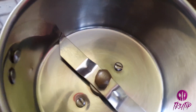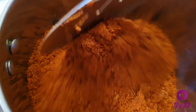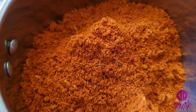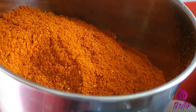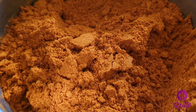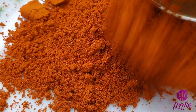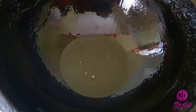Then add the cooled spices into a mixer and grind them into a fine powder. Instead of chili and coriander powder, you can use whole coriander seeds and whole red chilies. Transfer and spread into a plate to cool, then store in a dry airtight container — it will stay good for months.